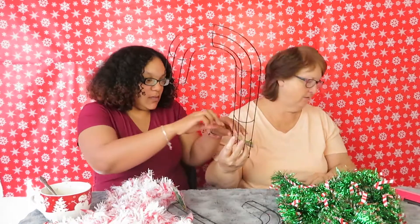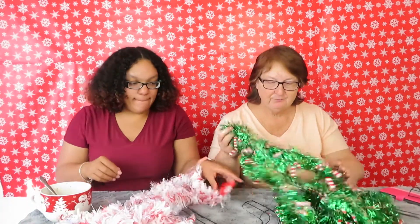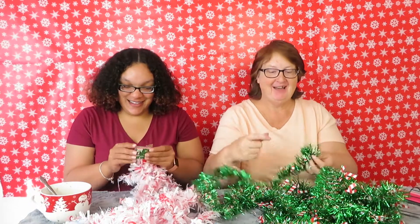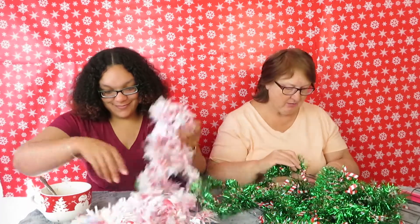We haven't posted a video in a while — maybe months — so we're gonna tell you what's been going on with us. Since the last time y'all saw us, I moved — maybe 35 to 40 minutes away from where I was, which was right beside her.